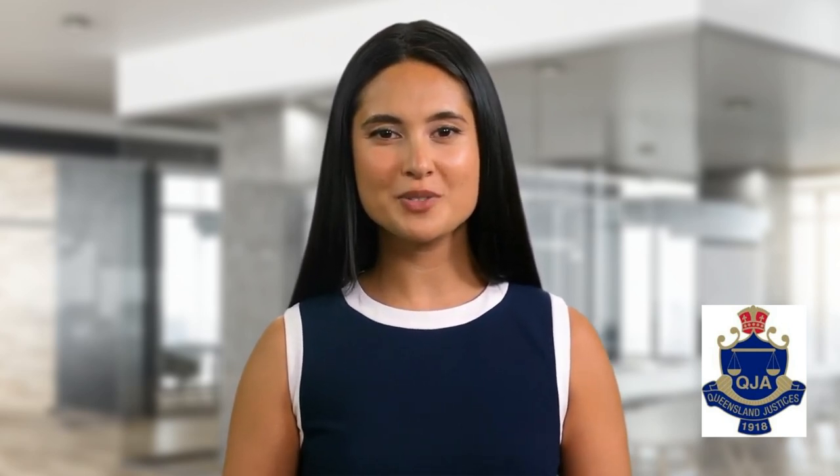We hope that helps. You can locate a JP at many shopping centers, libraries and courthouses. You can also find a JP by visiting the QJO FinderJP service or through the after-hours search on the Queensland Government website. Goodbye for now.